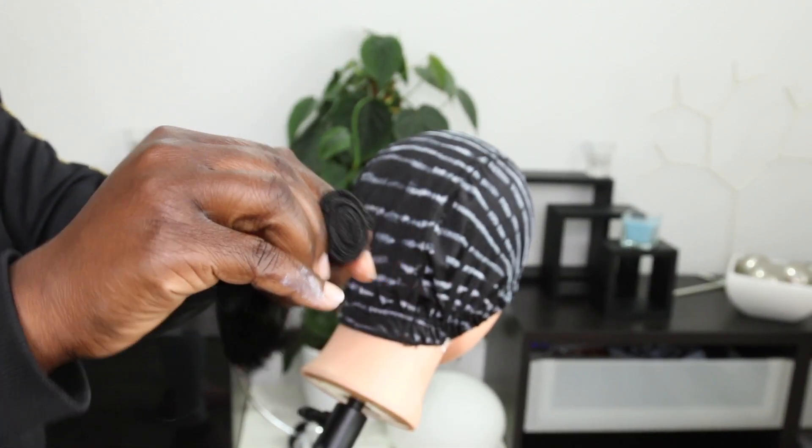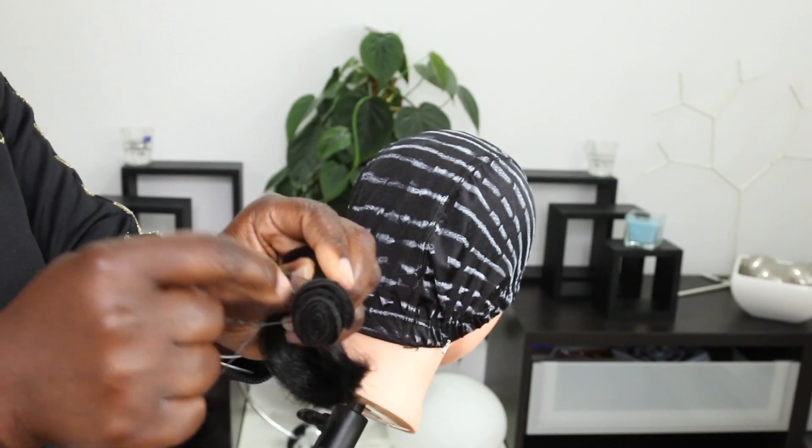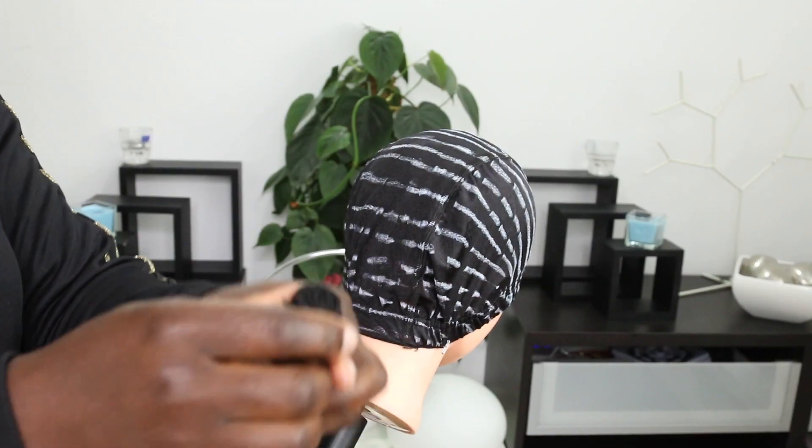Mixing both of them together just gives me that beautiful highlight. Alright, so I'm going to be gluing this hair down with hair bond, and that is because I don't know how to use hot glue yet.